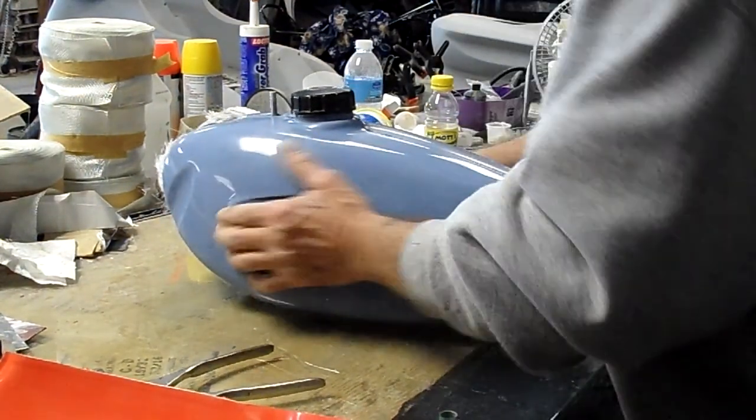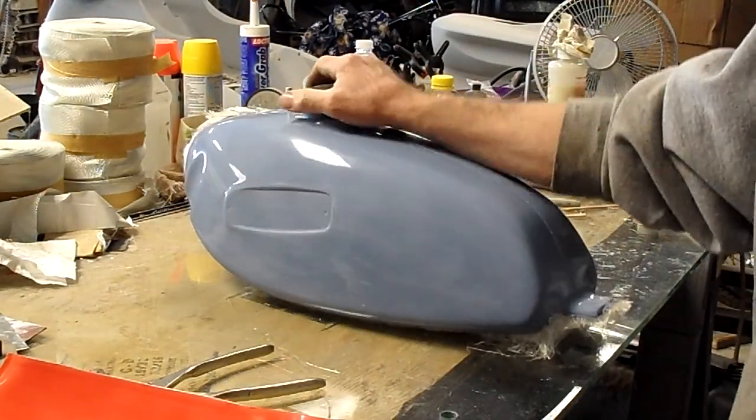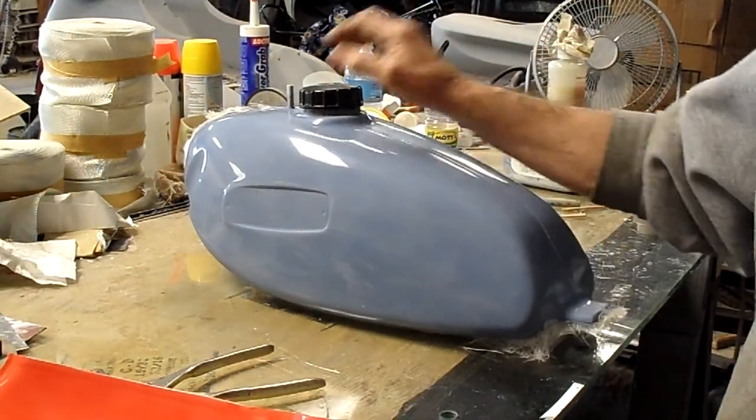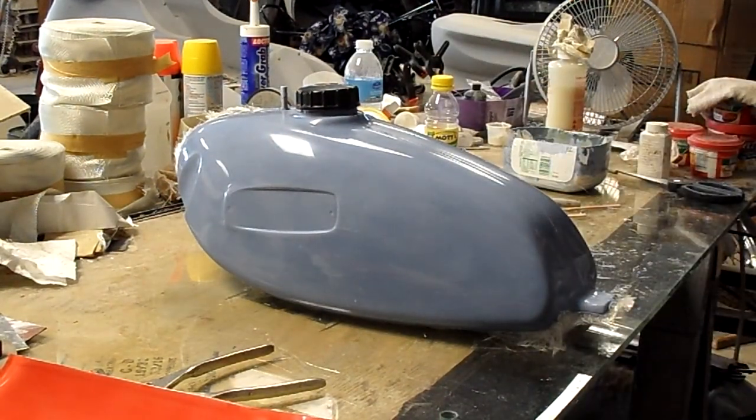They're pretty stiff — they don't bend like the originals. I think they were more concerned about weight back then; I'm concerned about making them live longer. So there it is — new Phantom Tank, number one out of the mold. Thanks for watching, see ya.